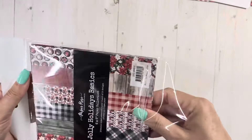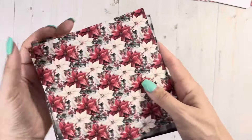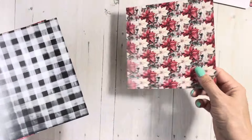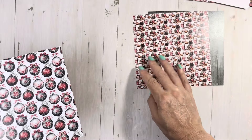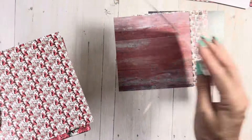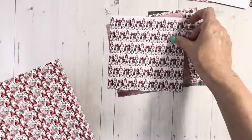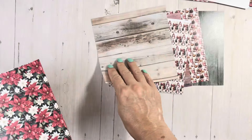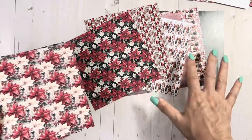You always need the basics because it just extends the collection even more. These are so pretty. Love that — love this buffalo — it's gorgeous. Can you guys just see all the possibilities? And then you have the cardinals, another wood grain. Then it just starts all over again, so you get three of each of these.